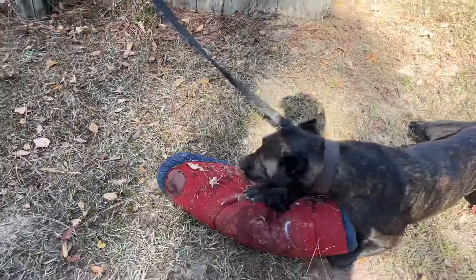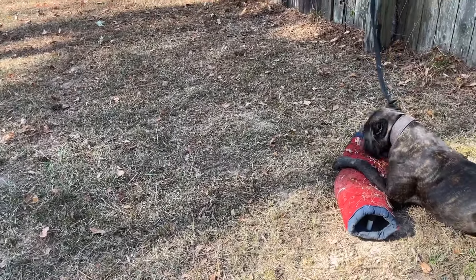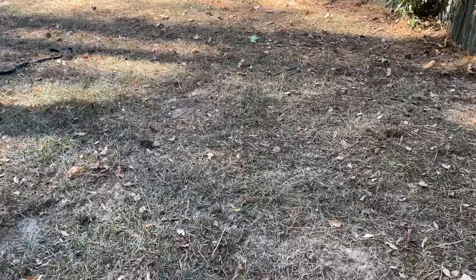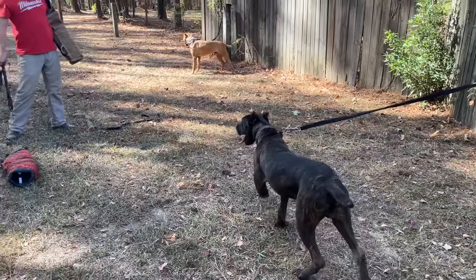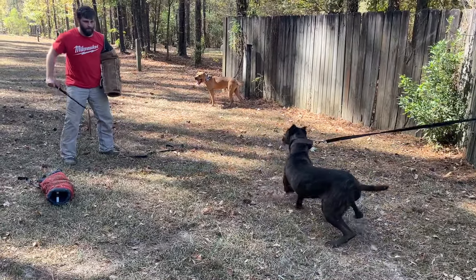Every single dog that I've ever worked from that combination of Justice and Halo has been a workable dog. Bumper and Scratch and Elsa and Agro as well seem to be all go.